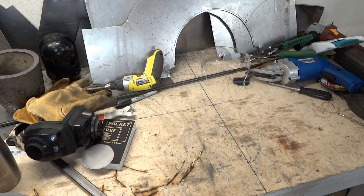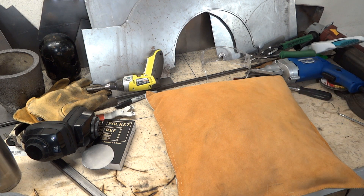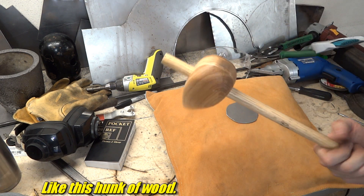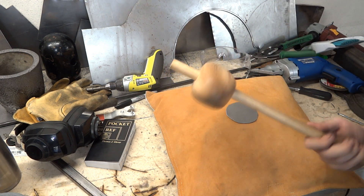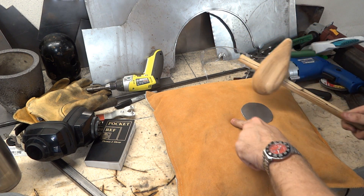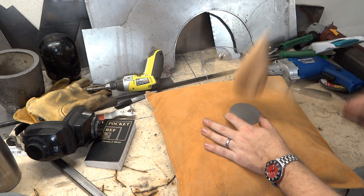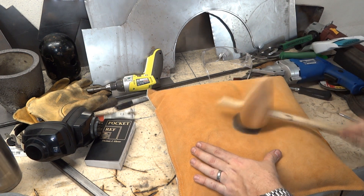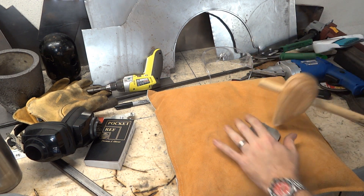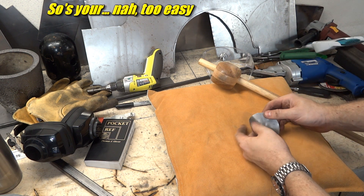Now to achieve the dome shape, we're going to do something new. This is a big leather bag full of playground sand — it's for stretching. I'm going to grab my stretching mallet. Here's how it works: you hammer into that, this kind of gives but still supports the rest of the metal, and you end up putting big round dents in it, stretching the metal in the center. I want to hit it all over the place. Now it's kind of lumpy and ugly looking — that's good, we want that.